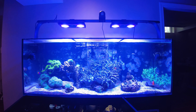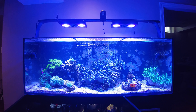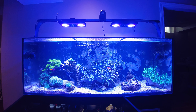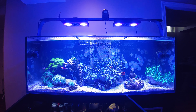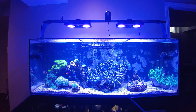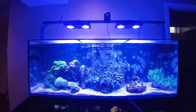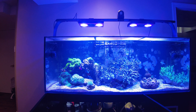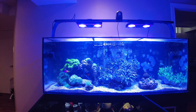Everything underneath is pretty much the same. I turned off my carbon doser for now because my parameters are pretty good and nothing's elevated, so I've just left it off. The protein skimmer is working away as normal, but I do need to change the media and the CO2 scrubber, so I'm going to do that this weekend.